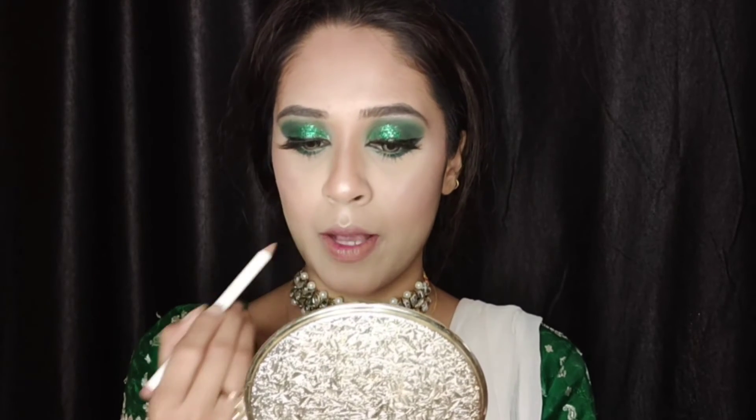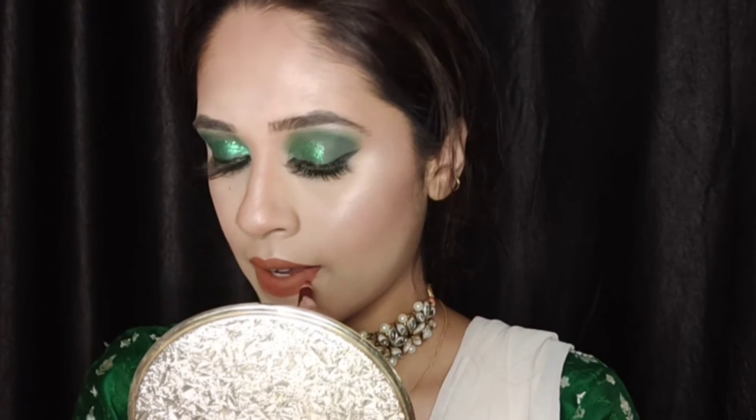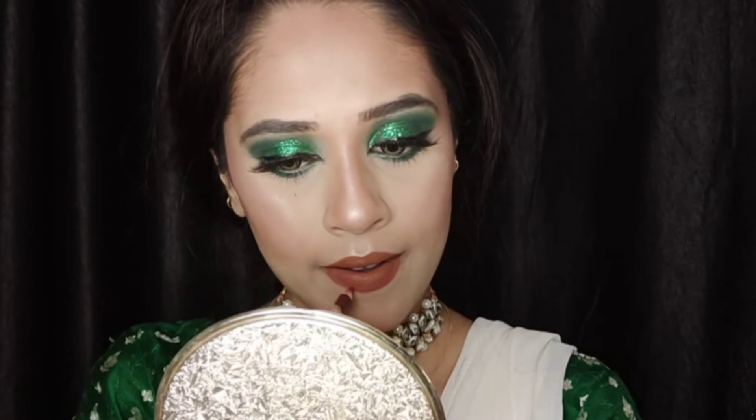For lips, I'm using the MyGlamm Lit lip liner in the shade Basic — a very nude lip liner — lining and filling my lips with it. Then for lipstick I'm using the Insight Cosmetics transfer-proof mini lipstick in the shade Joyful. Finally, I'm using a dark lip liner to add a little definition, very slightly lining my lips with the darker shade.